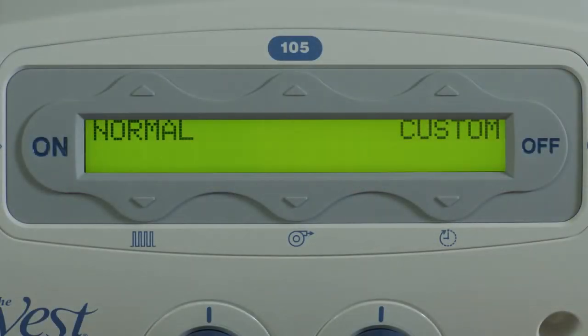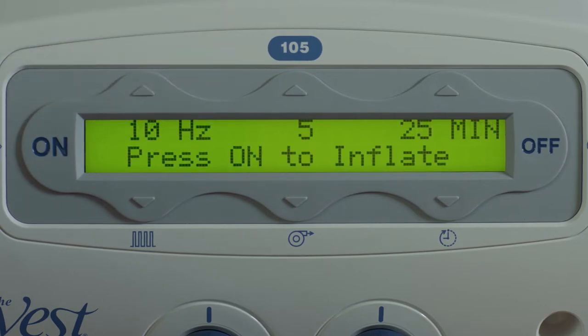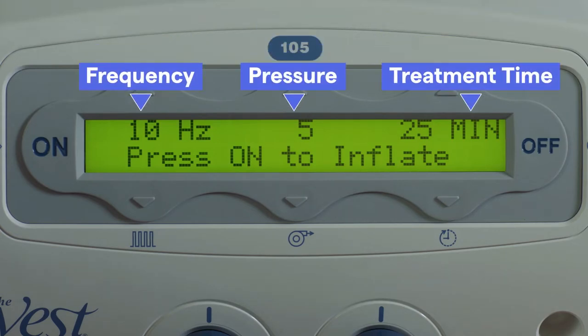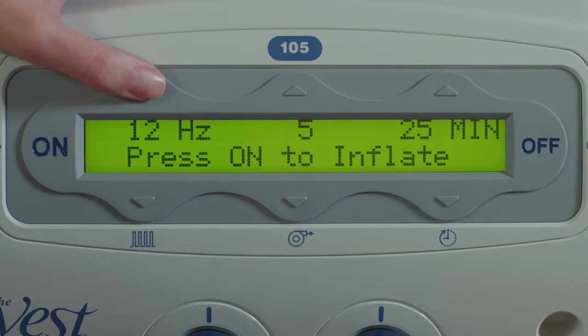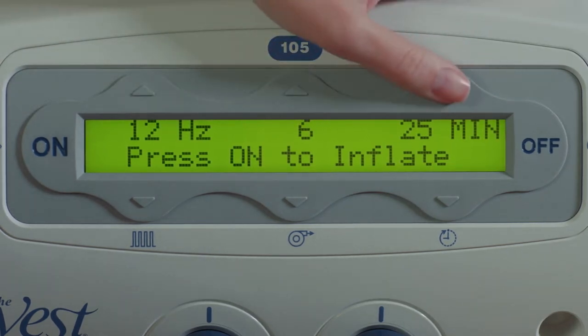Normal mode uses a single frequency, pressure, and time setting for the entire therapy session. To begin the standard normal mode, press the up arrow button above normal. The display will then show the three key therapy settings on the device: frequency, pressure, and treatment time. These could be either factory presets or settings programmed by your clinical trainer. Use the up and down arrows to adjust these numbers to match the prescribed treatment plan from your physician. These settings can also be modified while treatment is underway.